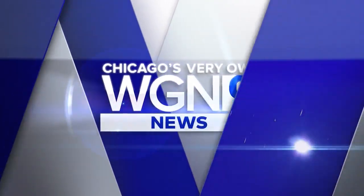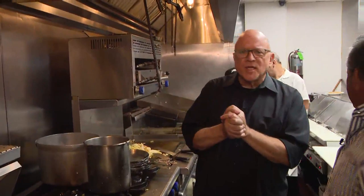Time out for Around Town. Hey there, you guys. We are in the kitchen at Lou Mitchell's restaurant, celebrating their 100th birthday anniversary. Nick Dannis is the owner, and thank you for letting me cook.